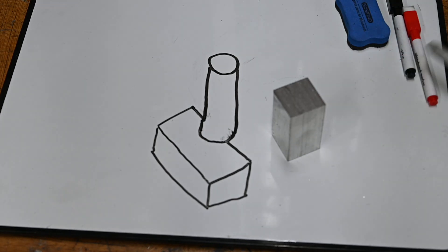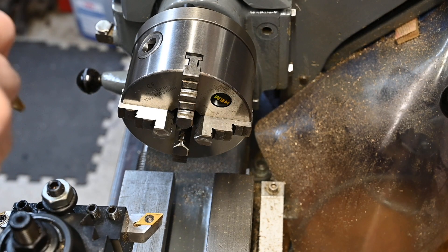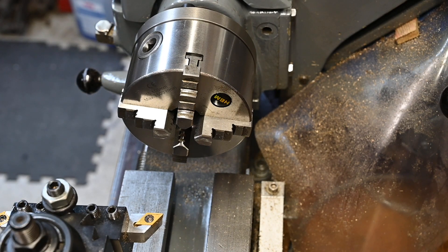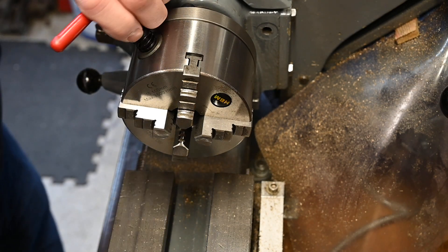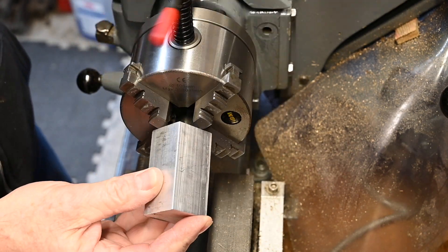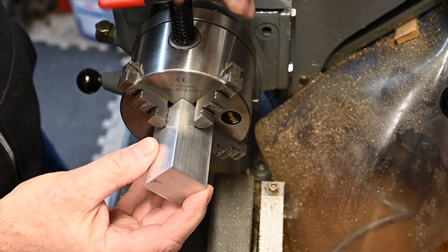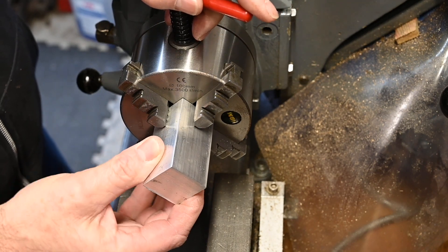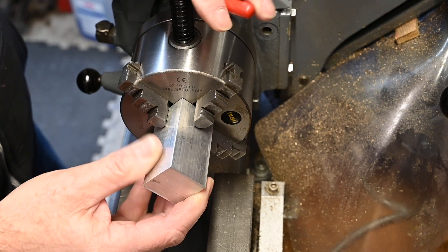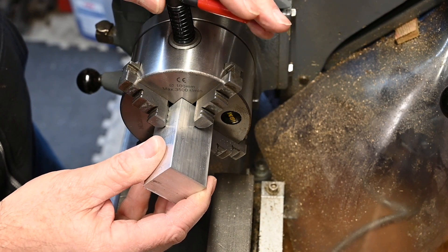So let's get this over to the lathe and get that turned down. Notice that when I put the square stock into the jaws, I wiggle it about quite a bit as I'm tightening the jaws — it helps centralise it and get it in a good, equal position in between the jaws.